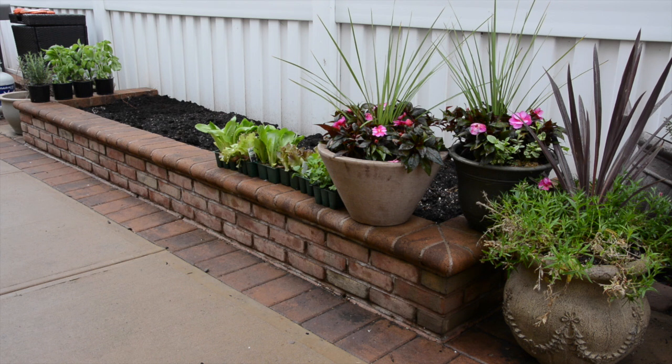The first thing you're going to want to do is decide where your veggie garden is going to live in your yard. I recommend having them placed in raised beds, pots, or somewhere safe so predators and animals won't attack your food.